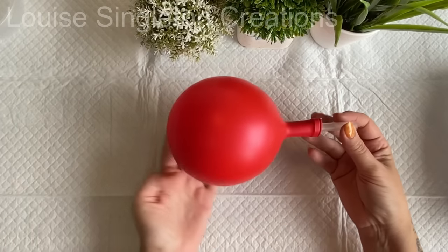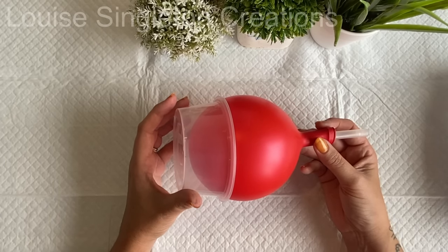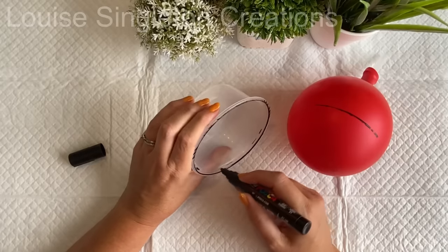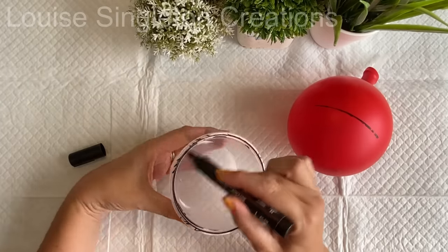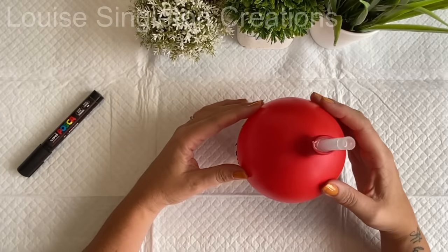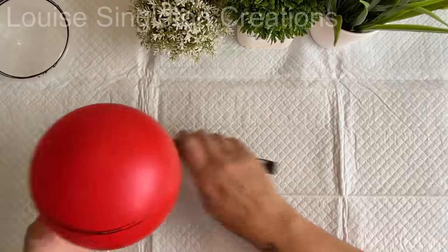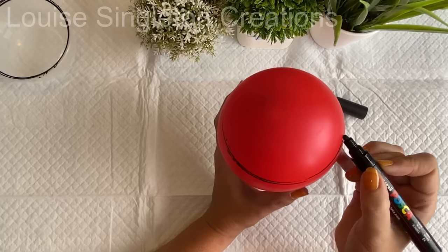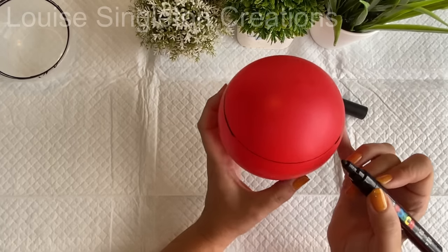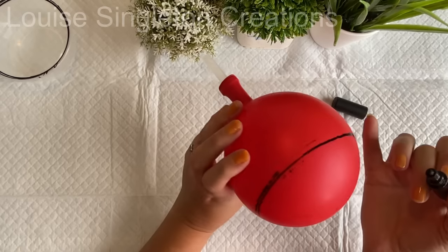I've blown it up very, very small so there's hardly any surface tension and a very low chance of it popping. You can see that plastic tube which I'm going to use as a template to draw my guideline. I'm drawing around the tube with a black acrylic marker. This is my second attempt — the first time I put the pen on the wrong part of the tube and it didn't transfer onto the balloon. So I repositioned, pressed it down to get that black line, then filled in any gaps by hand. It doesn't need to be perfect — it's just a guideline so I can see roughly where the edges of my bowl will be.